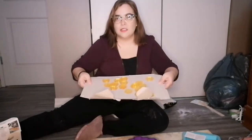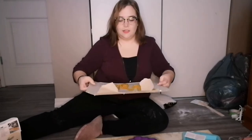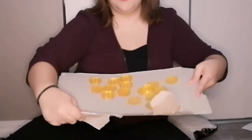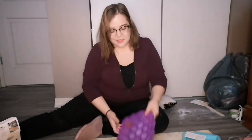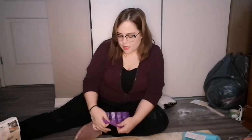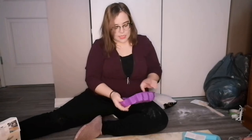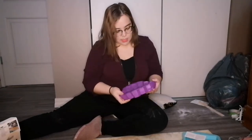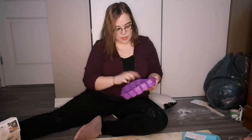You can see the lighter ones on this side and the darker ones on this side. So my mold is really cute. I bought this mold on Amazon — I think it was $20. Inside it has 10 honeycomb molds, and then it has nine bee molds.